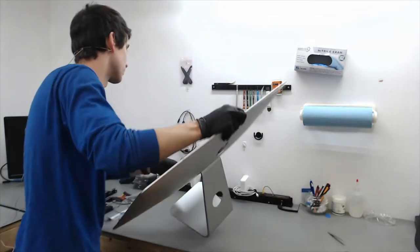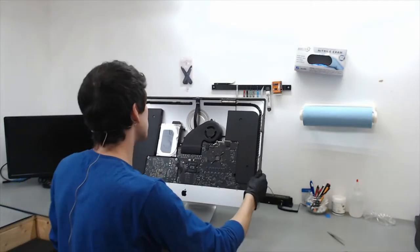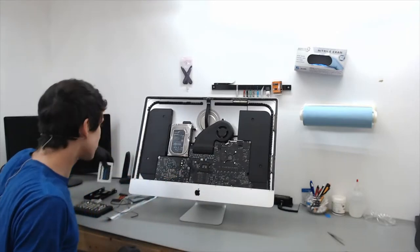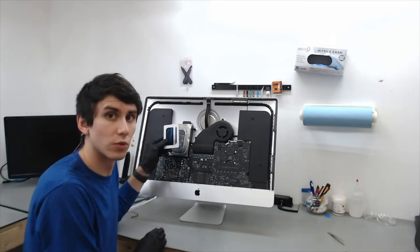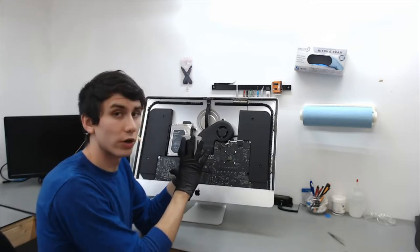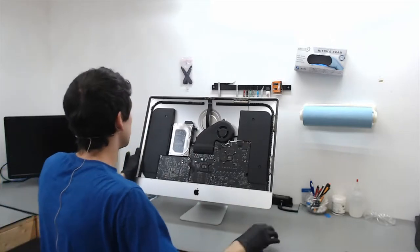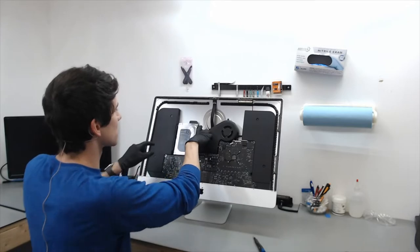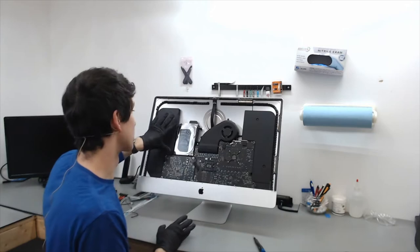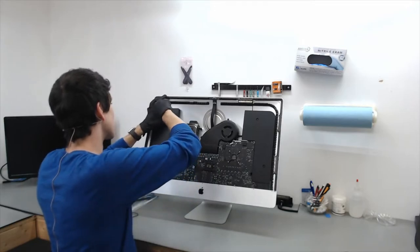Now that we have our LCD panel removed, we have full access to the rest of the iMac. The original hard drive is a 3.5-inch hard drive and we want to go to a solid state which is 2.5 inches. This solid state has already had all the data transferred. The hard drive has two brackets with two screws on each side — a total of four screws — and we need to get to the bracket right here underneath the speaker, so we are going to have to remove the speaker.